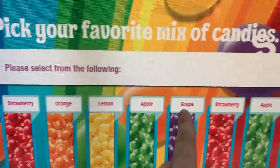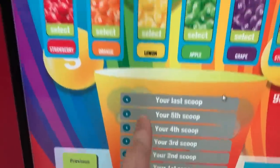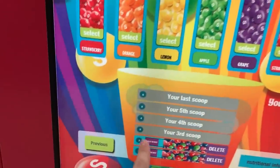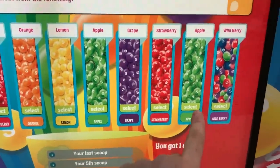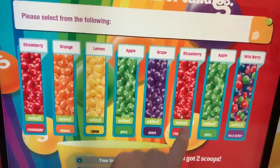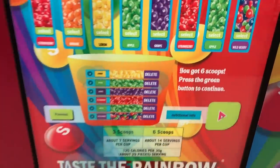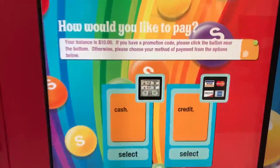Strawberry, orange, lemon, apple, grape, strawberry apple, wild berry — your last scoop! You can select wild berry. Oh no, I don't want that one — how do you take it off? Okay, that's easy. If you press the wrong one, all you have to do is press here to delete it. This is so fun! You can fill it up in different sizes. Okay, that looks good — next!